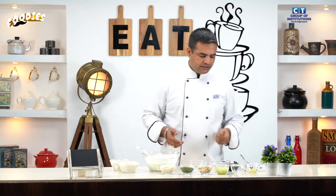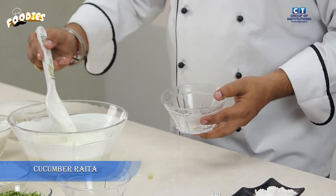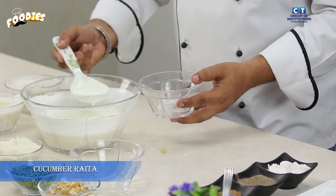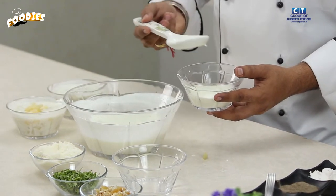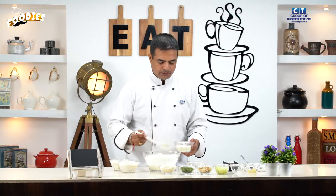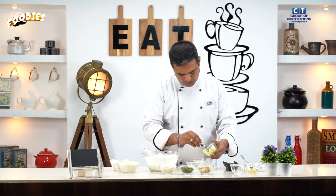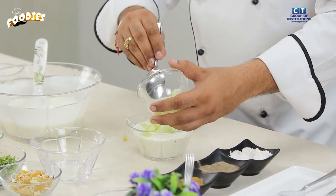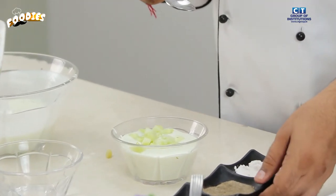Next is the cucumber raita. We have cut the cucumber into dices. You can either cut it into dices or grate it. We will add the cucumber into the curd mixture.